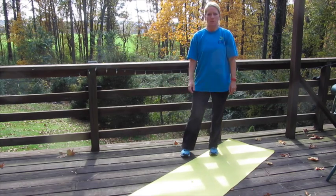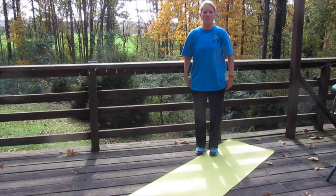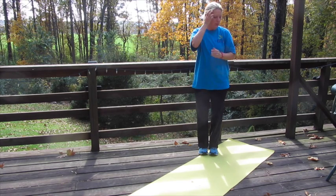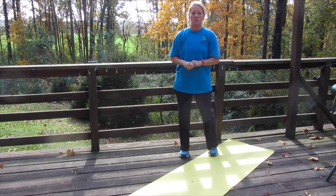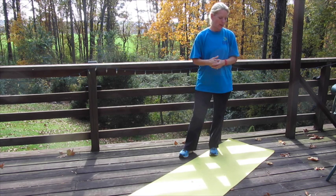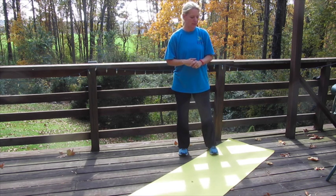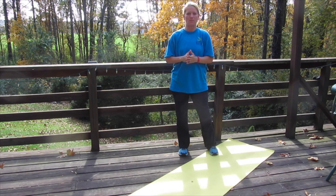Hi everybody, it's Anne Hess with DFIT and we are in week eight of our Goal for It program — we're almost done. This workout today we call the ooey gooey eyeball workout because we were using some eyeballs in the workout, but because you are doing this at home, you don't need any eyeballs. We are doing about 17 exercises for a minute each.